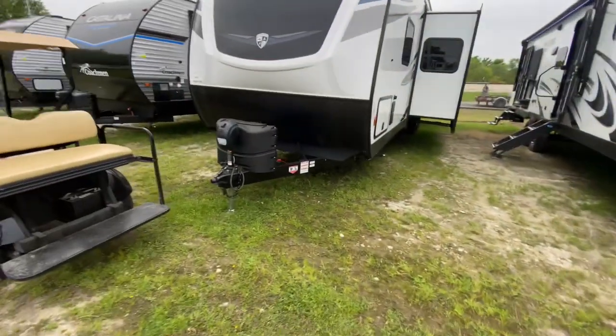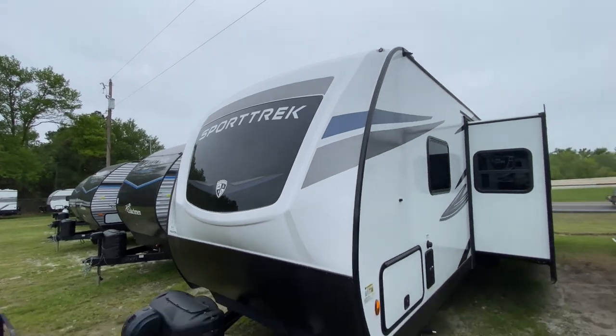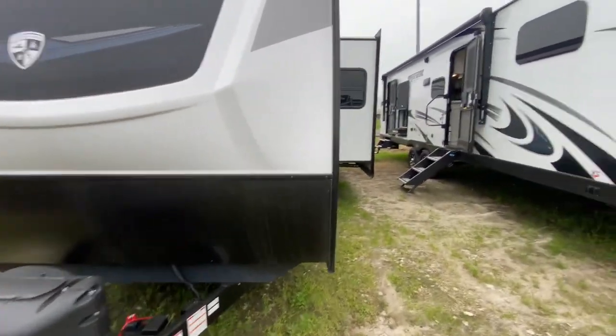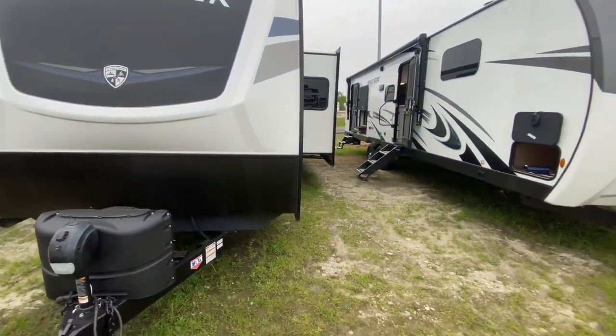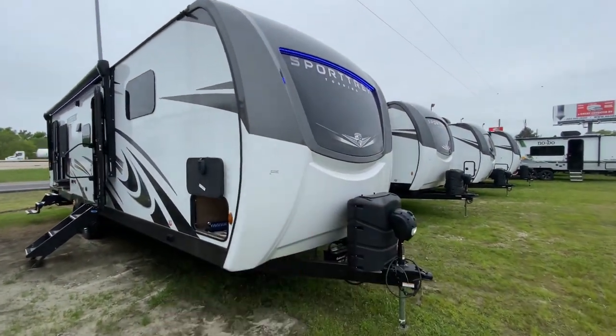Over here is a three-quarter cap on another Sport Trek model — that's a non-touring. So you get a three-quarter cap with screws on that front leading edge; assembly is quicker and you have less material cost. This touring model has a huge benefit just on the front end alone.